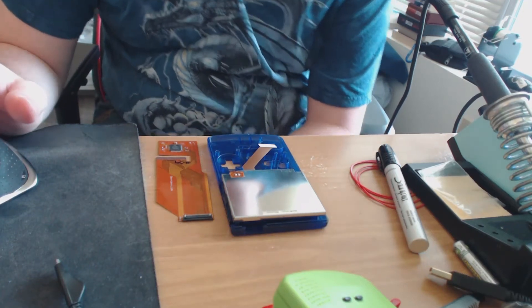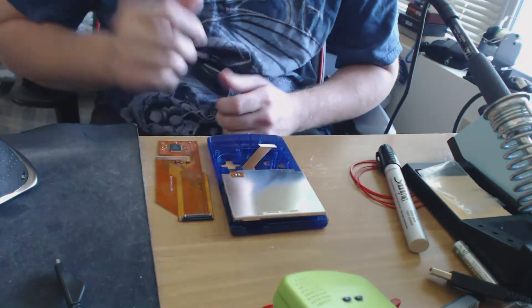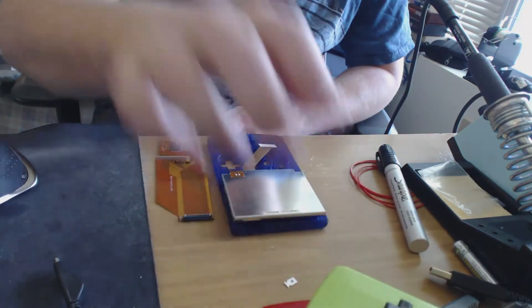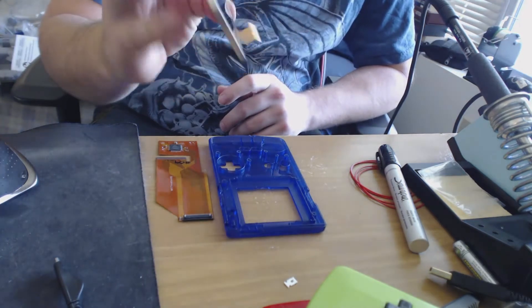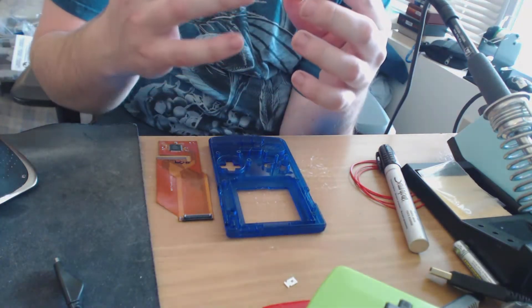Hello, and this is Orca Commander. I am trying to put together a backlit mod for one of these old Game Boy Colors. This is a conversion cable to put one of these Game Boy Advance SP 101 LCD screens into a Game Boy Color.